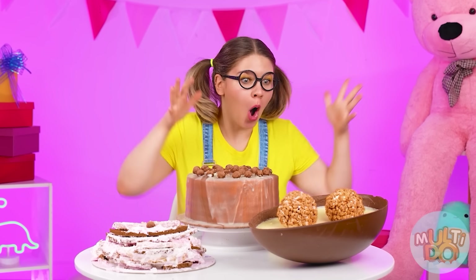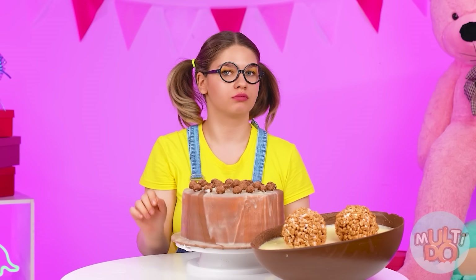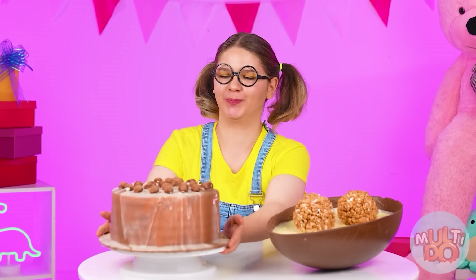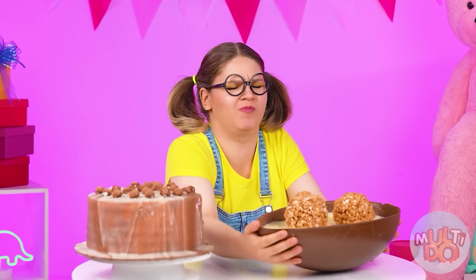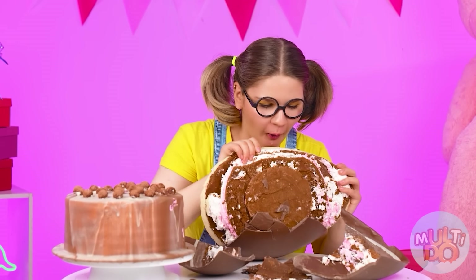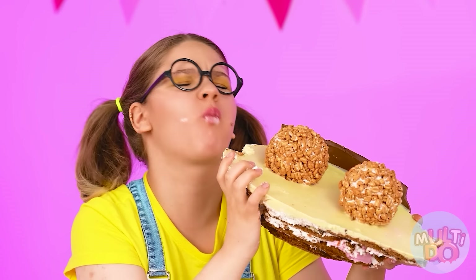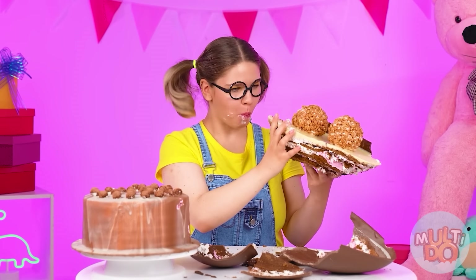Wow, these cakes! Is this a huge Kinder egg? What is this — Kinder ruins? Very bad. This cake looks simple but it's so delicious. And I really want to try this one now — that's a huge Kinder. It'll definitely be beautiful. I'm clearly not strong enough. But whatever, I'll try it anyway. This is absolutely perfect — I give it a million likes! Chef, congratulations — the victory is yours.